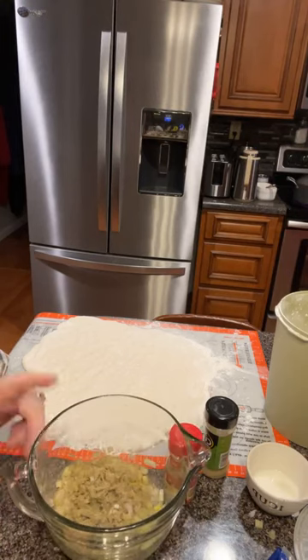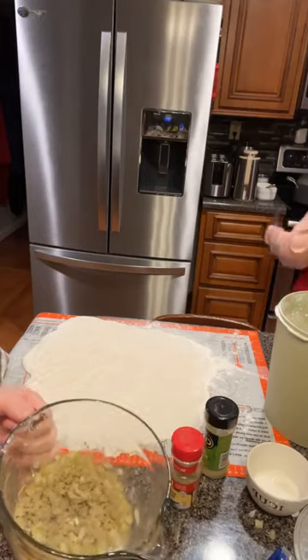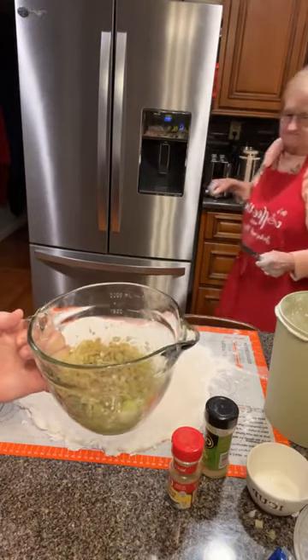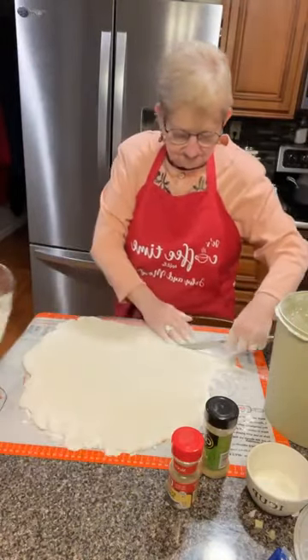In my bowl, a little bit of water, onions, and celery, a little bit of poultry seasoning, a little bit of sage, a little bit of salt, a little bit of pepper. And I'm going to put a little chicken broth in it, a little butter in it, and put it in the microwave to get ready for cornbread dressing.